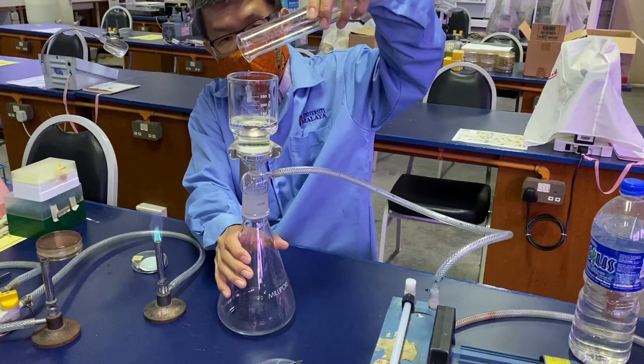The funnel can also be autoclaved and should be autoclaved to make it sterile before use.